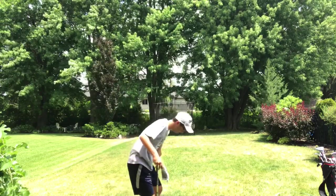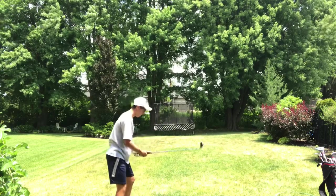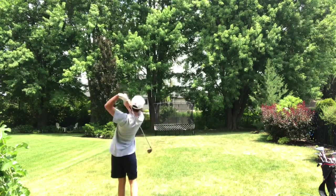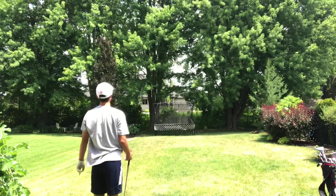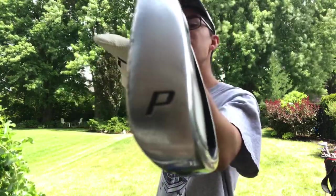That's in the pool. Alright, last one off the tee — got to make this one count. Oh, that's over the fence. Oh, it's stuck in a tree.